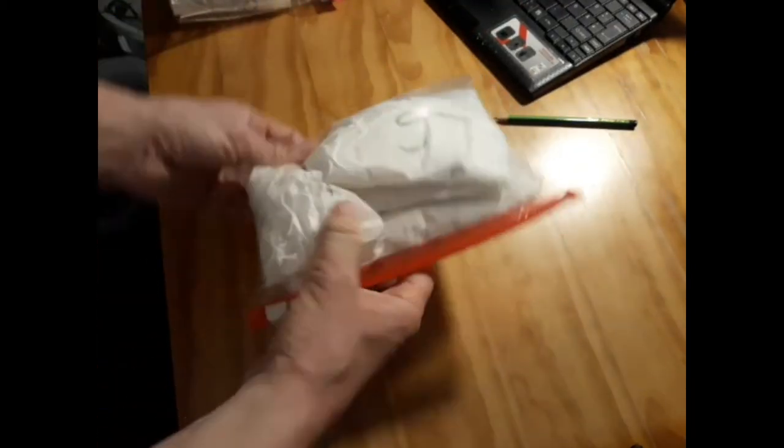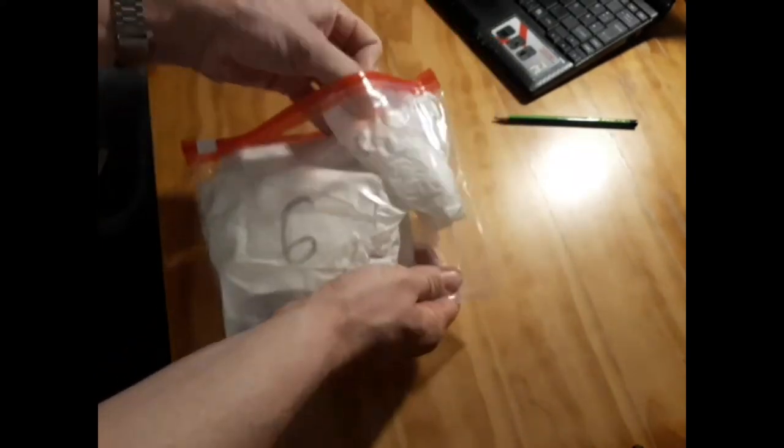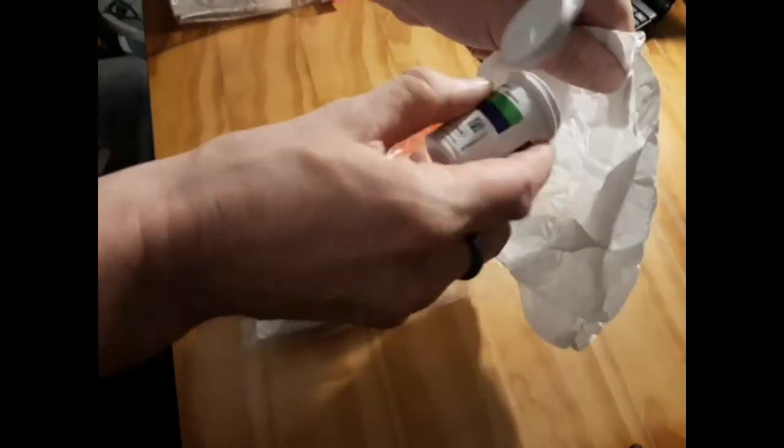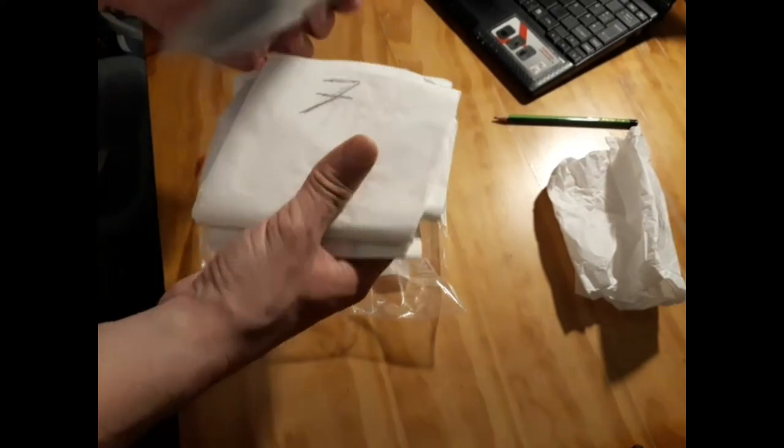Now what's this? Some loose seeds in there apparently — let's dump them in. A closer look is needed, I think I better lay them out.